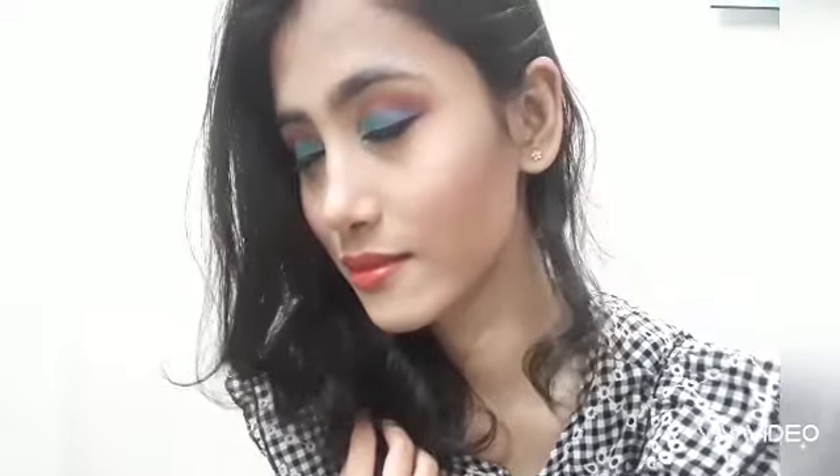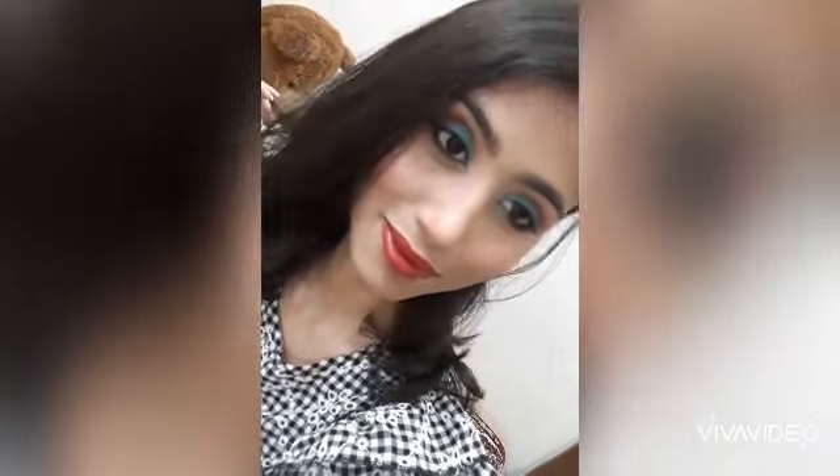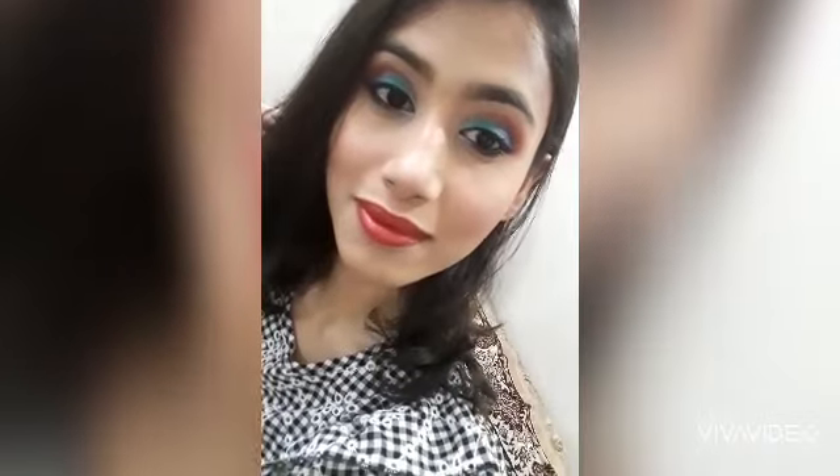Hello everyone, welcome back to my channel. I am Trisha. I hope you all are doing good. Today I am back with another eye makeup look — the one I am wearing right now — and it's a bit different. To know how I have created the look, do watch the video till the end. Without wasting much of your time, let's get started.